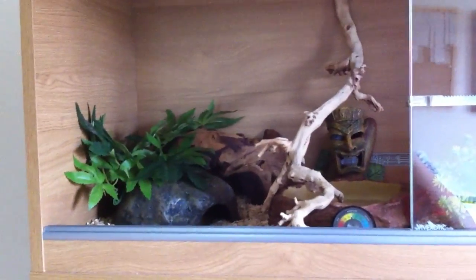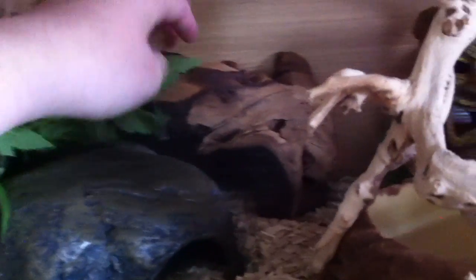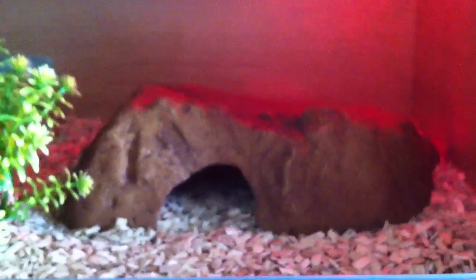Moving on to Coco now. She has an Exoterra plant and another Swell hide, a random piece of wood, an aquarium statue, and she's currently on beech chips. Moving along, we've got a humidity gauge. And then we've got this plant — I think it's an Exoterra, it might be a Komodo plant, I'm not 100% sure.